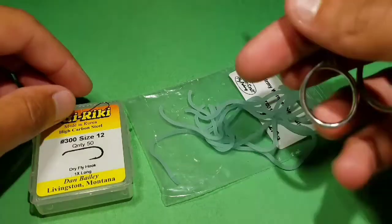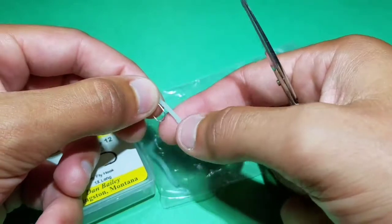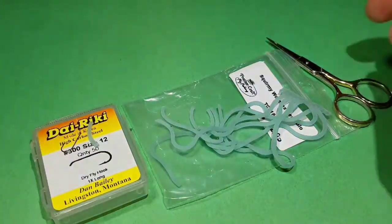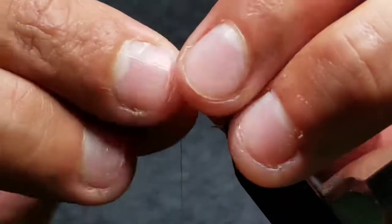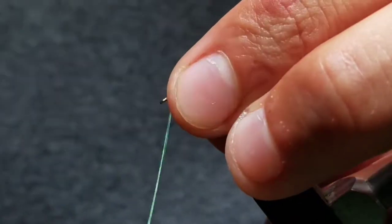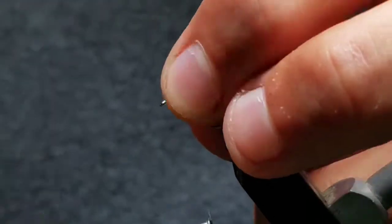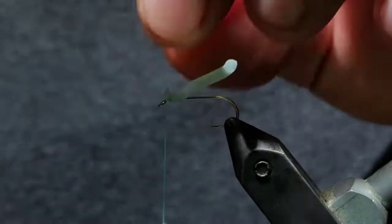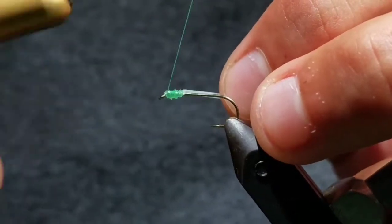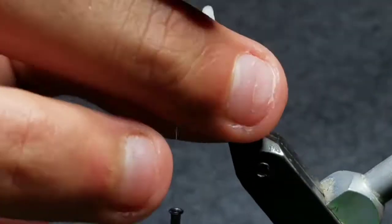Now go to some squirmy worm material in Neon Glow. Cut a section about one and a half times the hook shank in length. Take that section back to your hook and tie the cut section face forward on top of the hook shank. Take some loose wraps to position it, then once it's nicely placed, cut the excess off. Now lay down some tighter wraps, but try not to cut through the squirmy worm material, as it is rubber and will cut fairly easily.